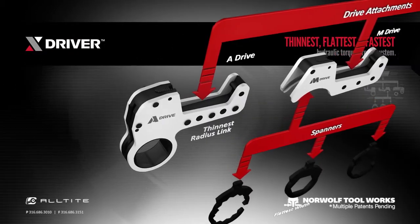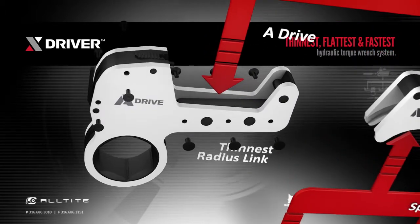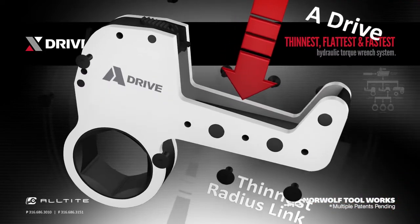Similar to the powerhead, all side plate screws are the same size and since there are no roll pins, the tool is fast to disassemble and easy to maintain.